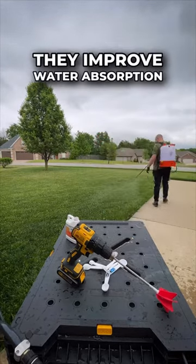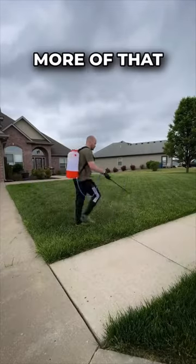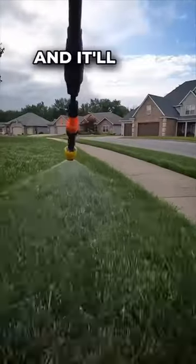In a practical sense, they improve water absorption and retention. When it rains or you run your sprinklers, more of that water gets down into the root zone, and it'll stay there a little longer too.